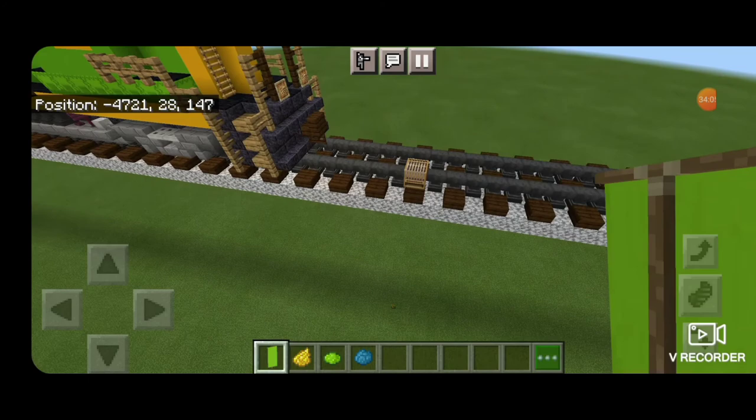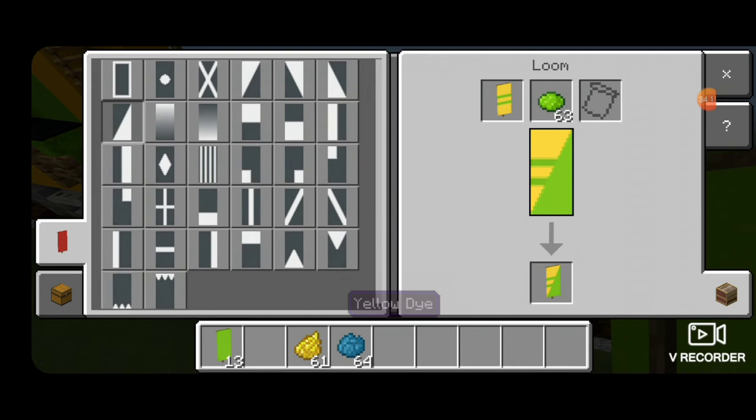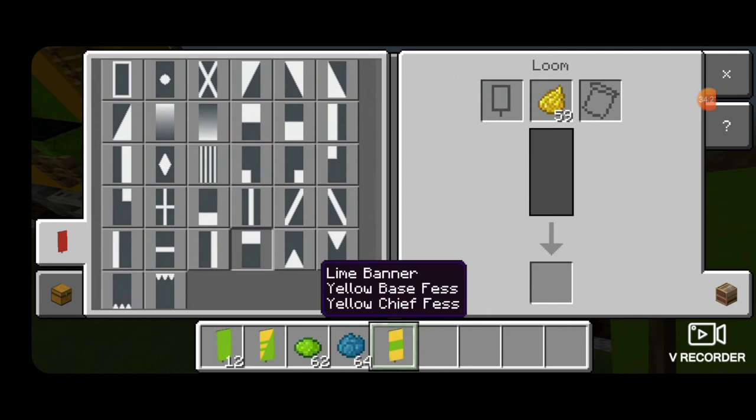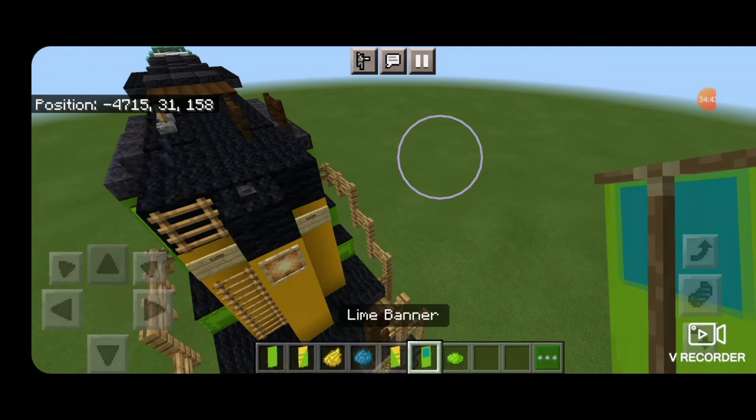Now make some banners. Come into a loom with a lime banner and yellow dye — put three yellow horizontal stripes, switch to lime dye and make a lime triangle on the bottom corner. Then back to yellow dye and make the same thing except with the lime triangle on the other side. Then go to a lime banner with cyan dye — top half cyan and then a lime border around it.